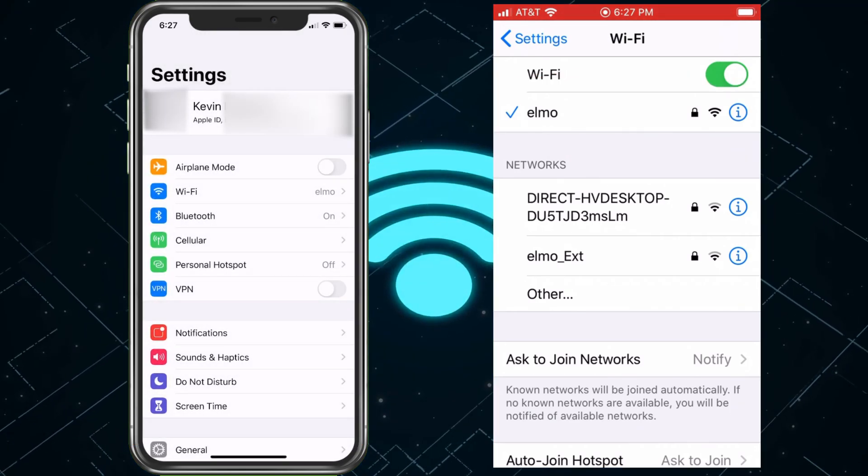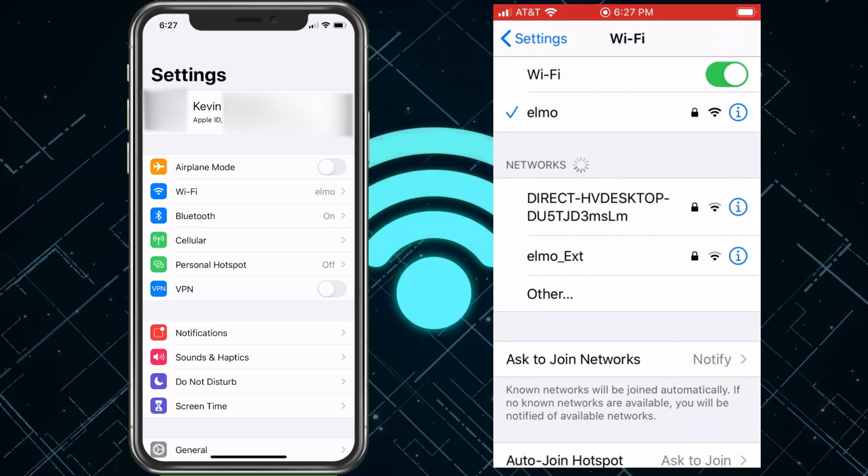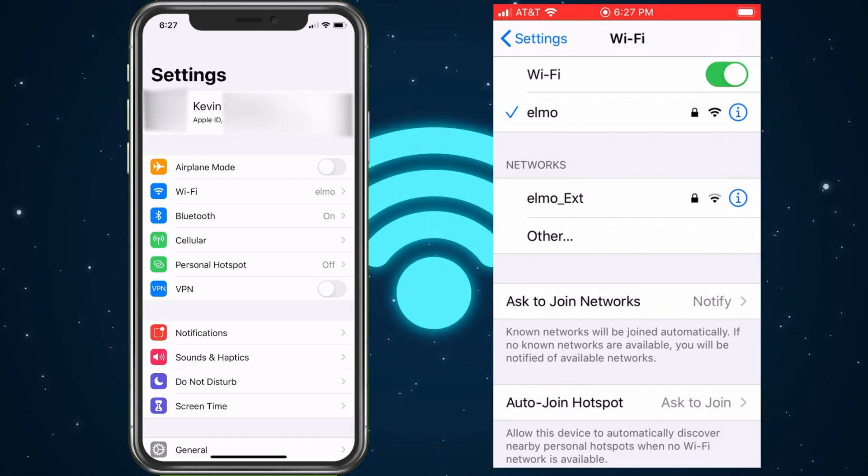And there we go — now we are all set up. They are on Wi-Fi and you didn't have to give them any of your passwords, so security stays nice and tight.